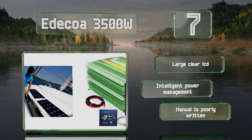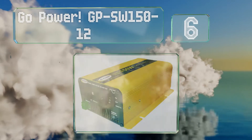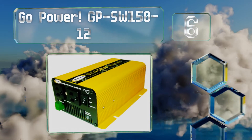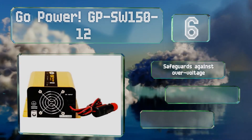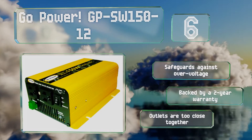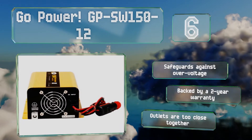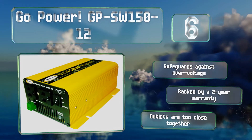Coming in at number six on our list, designed for small loads, the 150 watt Go Power GPSW 150-12 is ideal for devices like laptops and gaming consoles. It weighs just six pounds and is similar in size and shape to a box of tissues, so it should fit well in most RVs and vans. It safeguards against over voltage and is backed by a two-year warranty. However, the outlets are too close together.